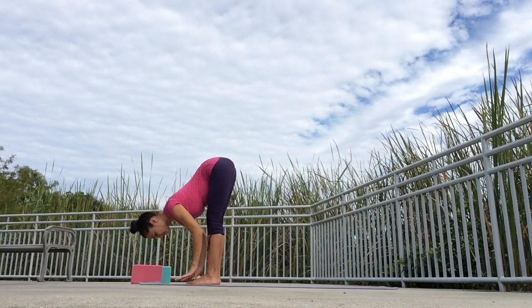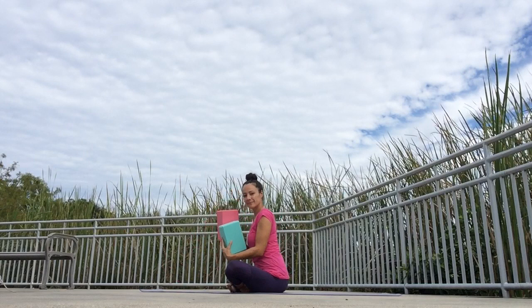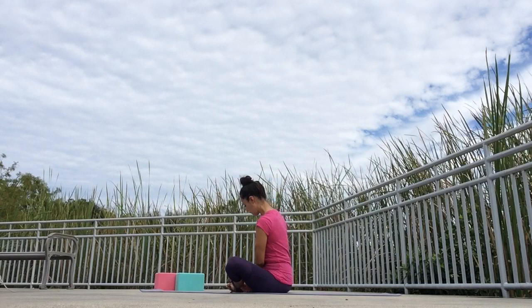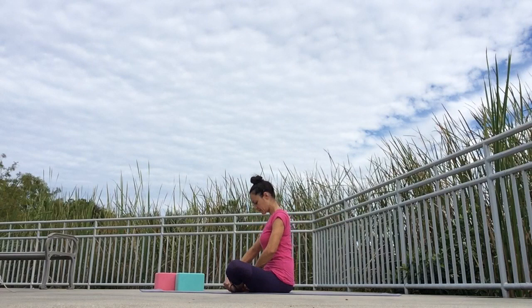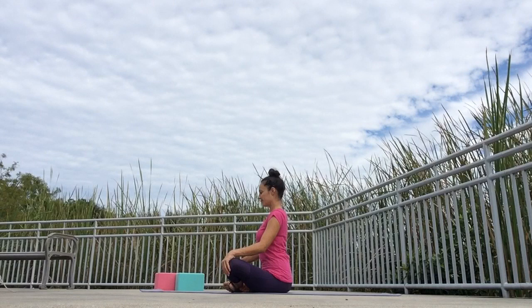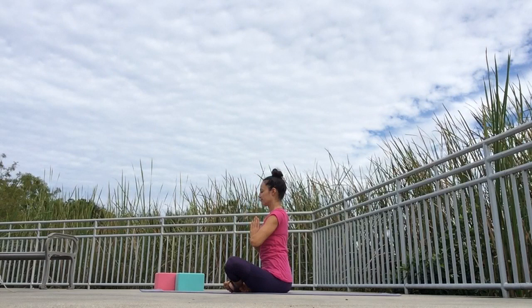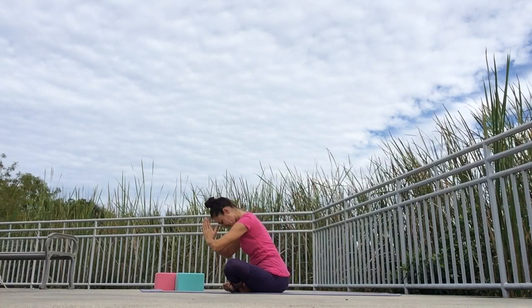Let's begin in a cross-legged position on our mats. If you have blocks, go ahead and grab those. If you don't have blocks, no worries — you can use big books and I'll show you other ways to personalize your practice. Place one foot in front of the other for easy pose, also known as sukhasana. Spin your inner thighs down, lengthen the spine, slightly drop the chin. As you inhale, reach your arms up towards the sky. As you exhale, join your hands together and draw them down in front of your heart in prayer position. Feel free to set your intention for your yoga practice. Namaste.